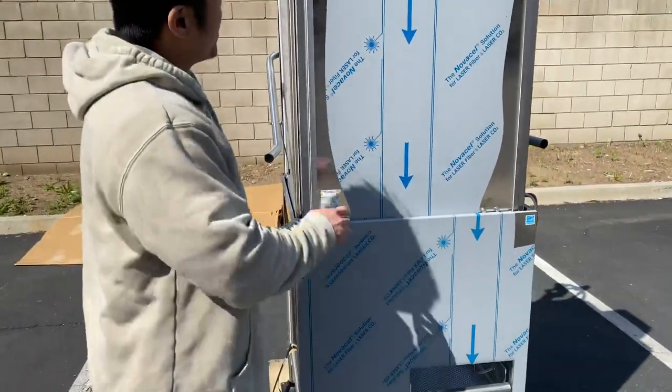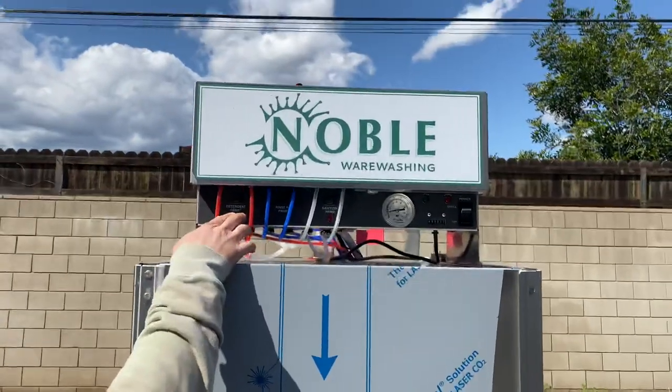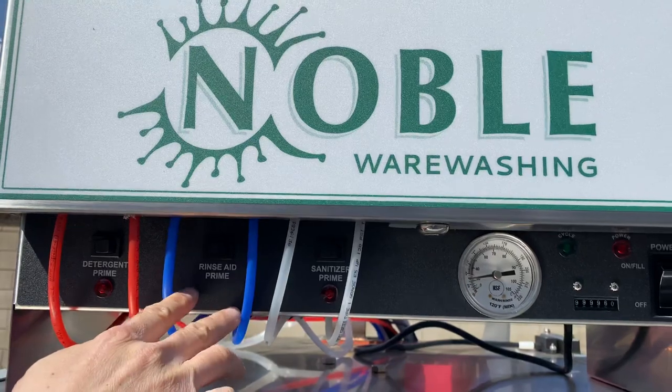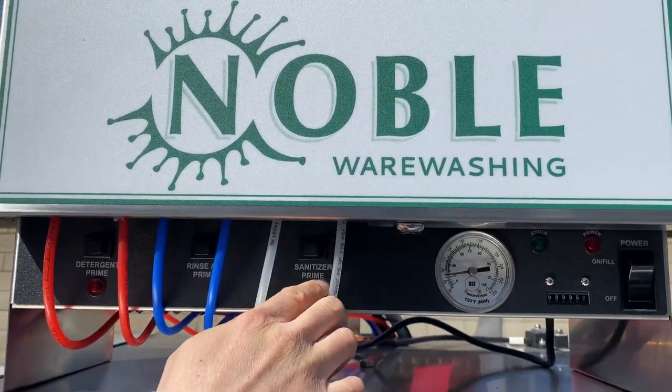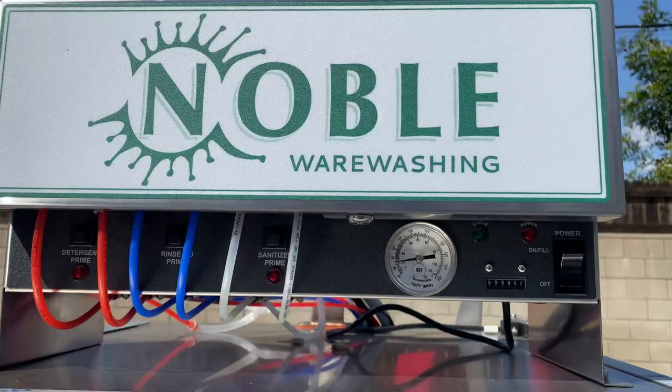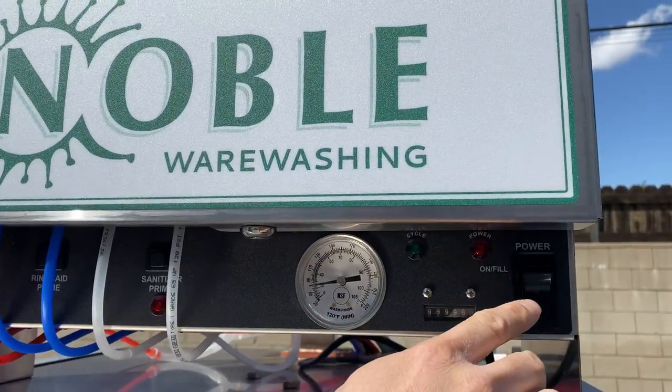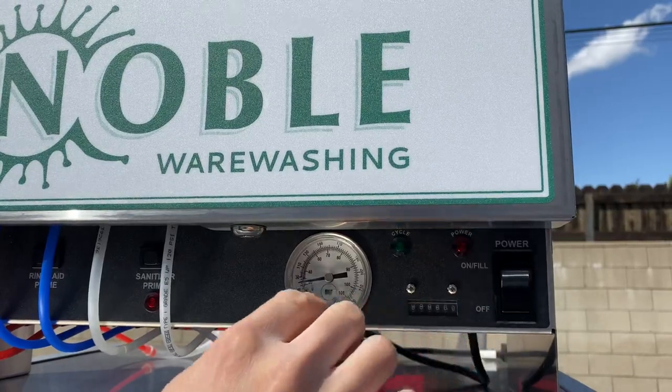On top here, we have three switches. The first switch is for the detergent, the second switch is for rinse, and the third is for the sanitizer. Over here is the pressure on/off switch, and the timer.